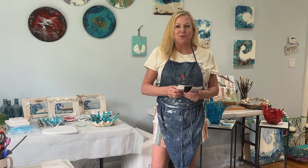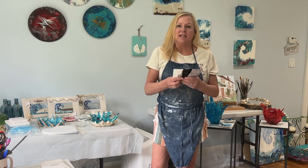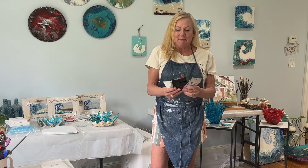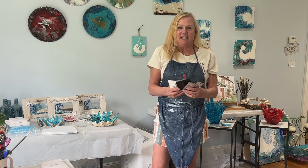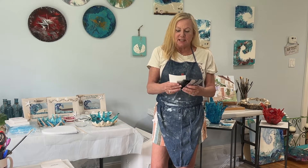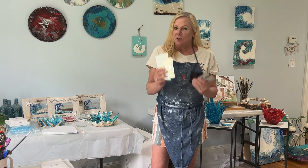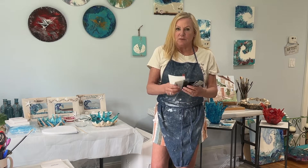Hi everyone, it's Jules. Welcome back to my channel. A company called Enchanting Fine Art was kind enough to send me masses of glitters — all different colours, chunky ones, fine ones, and some beads. So I'm going to do a video today demonstrating some of them, not all of them, because there's so many.